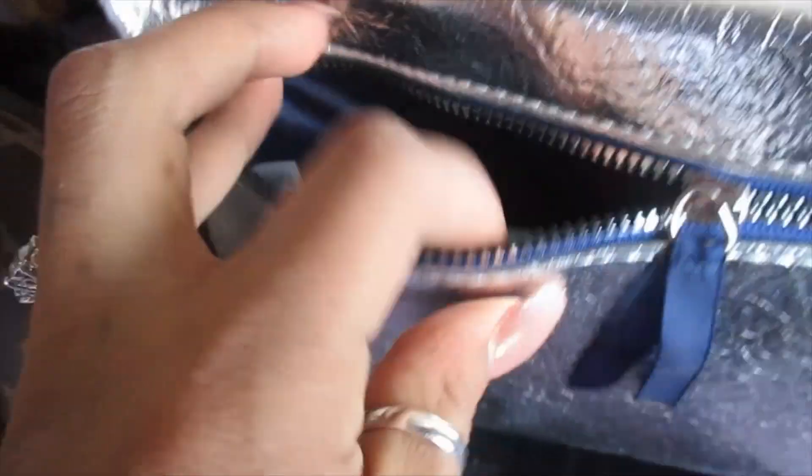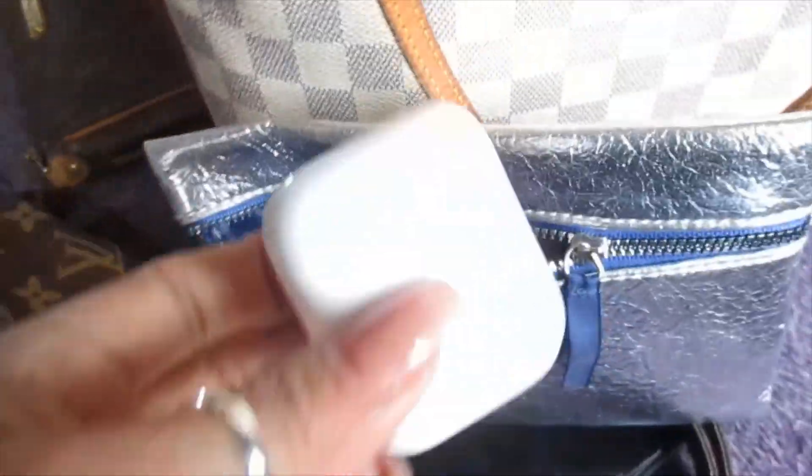It's silver, so it helps me know where the stuff is. So I'm going to go ahead and put my power bank in there. And my Apple earbuds — Apple headphones.